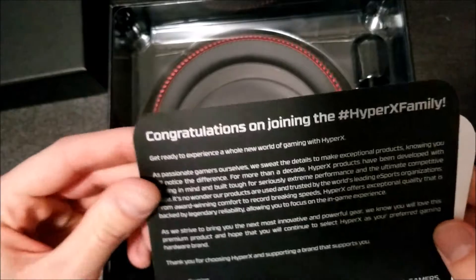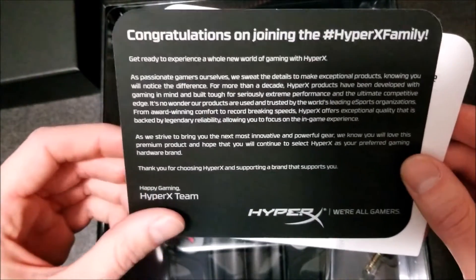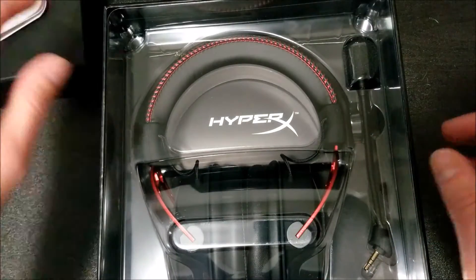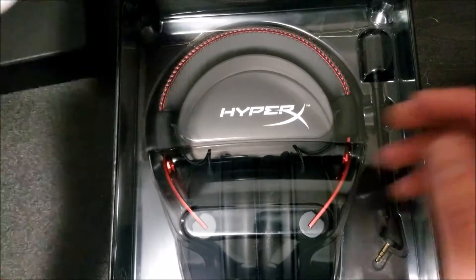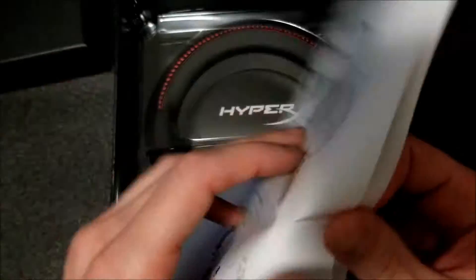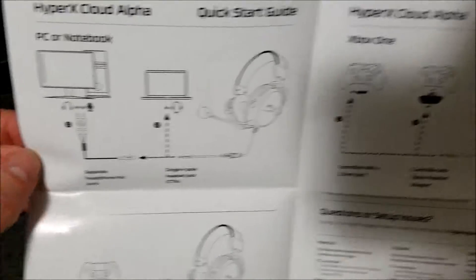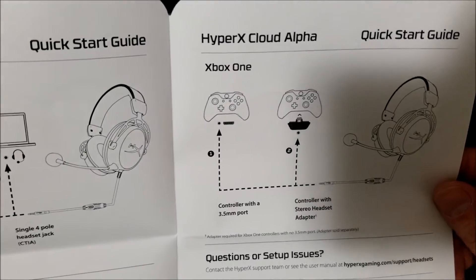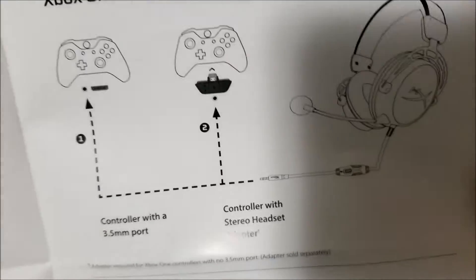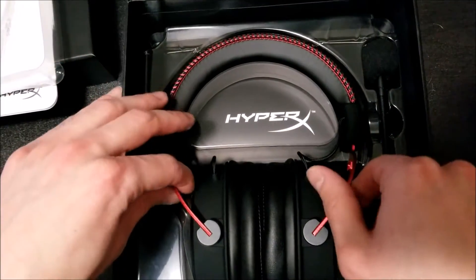Congratulations, that's pretty cool. Thank you for supporting. And here is the main thing. Actually, I have a quick look at this — it shows you just the basic steps: plug in and go. Alright, let's check it out. Beautiful. Beautiful.